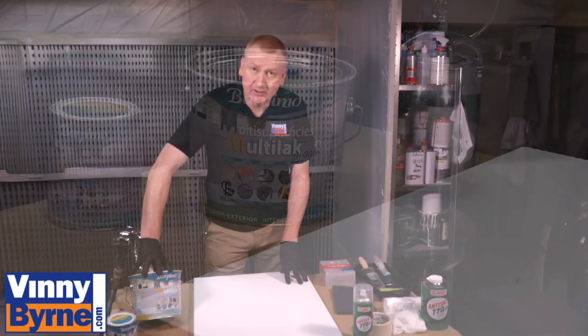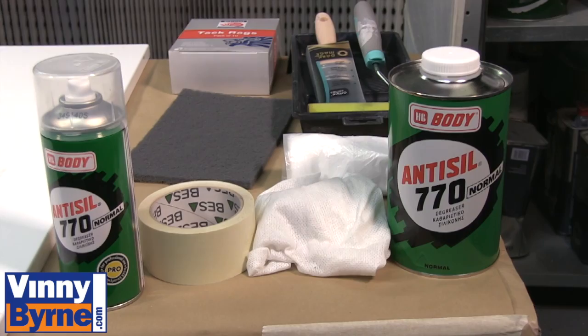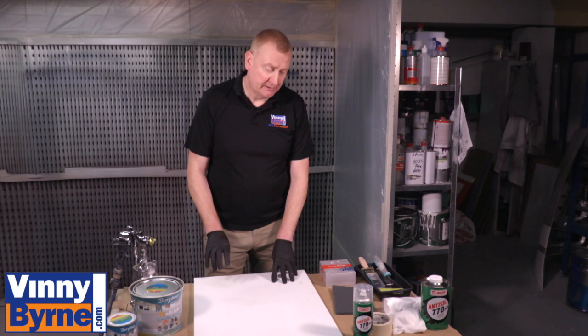It's a water-based 1K universal paint. It has direct adhesion, so you don't need any primers or specialised primers to go onto the surface — it adheres directly to the surface.